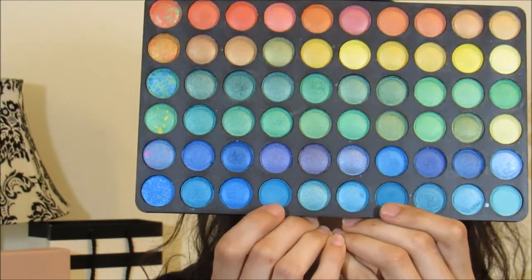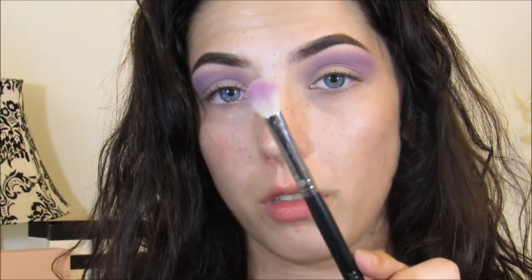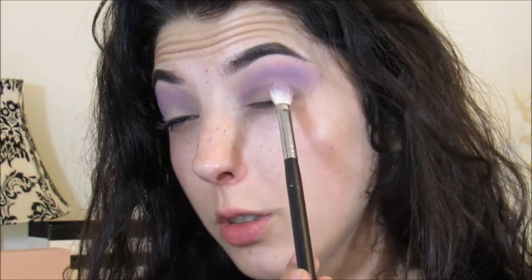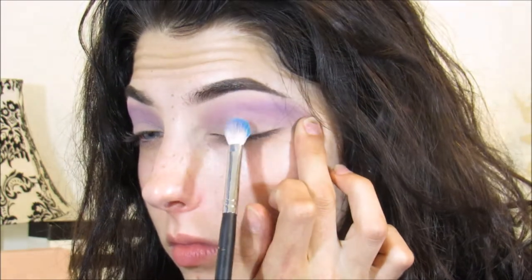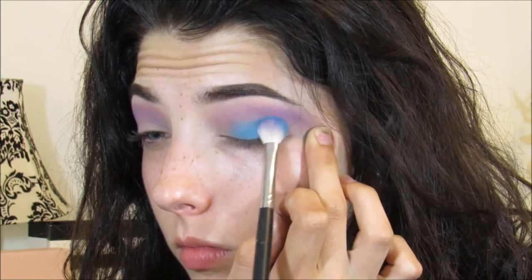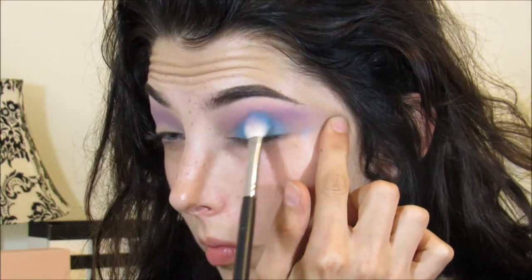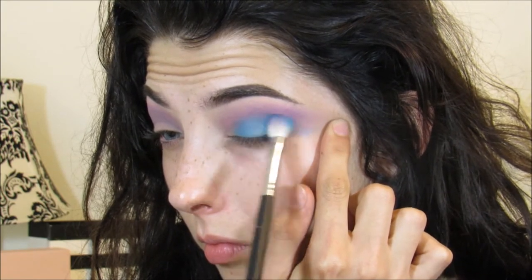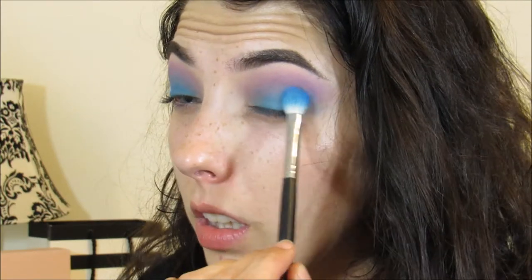Next I'm picking up these two blues from the palette on the same brush, the M433, and I'm going to make sure to really pack this blue on the lid.